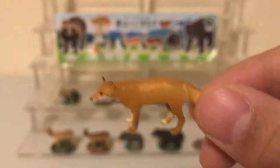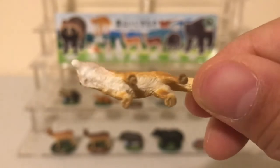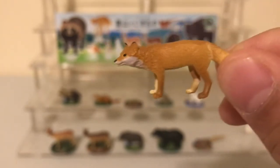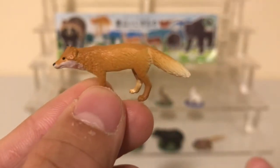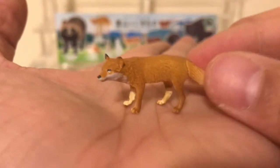Next we have the Red Fox, shown in a normal standing pose — nothing too aggressive, just a natural stance. And the next one after that is the Japanese hare.